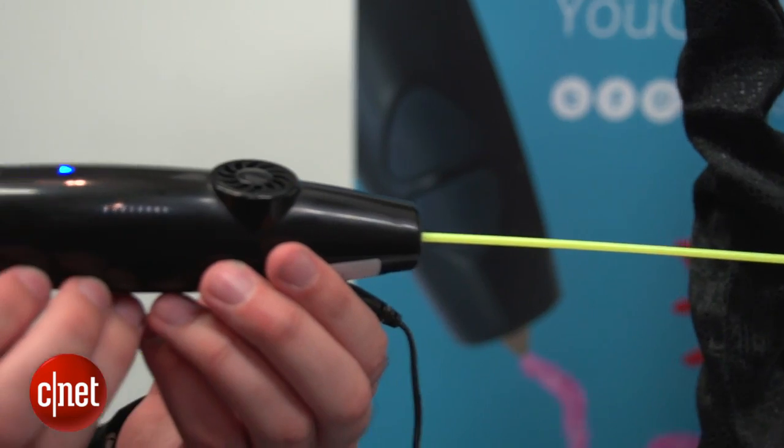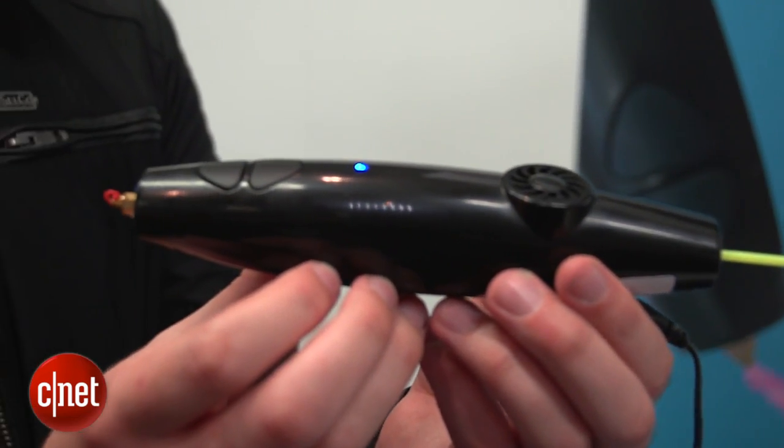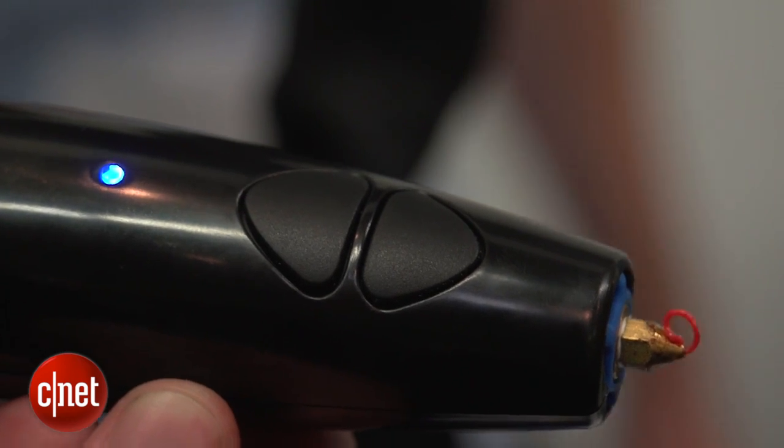The principle of this gadget is quite simple. It looks like a big chunky pen — you stick a rod of plastic in the back, and when you press one of these buttons on the front, it gets heated up on the inside and kind of pushed out to the front in a plasticky liquid goo.